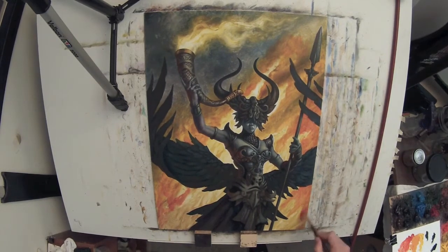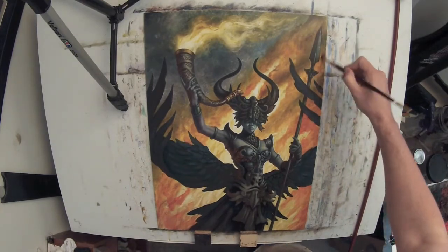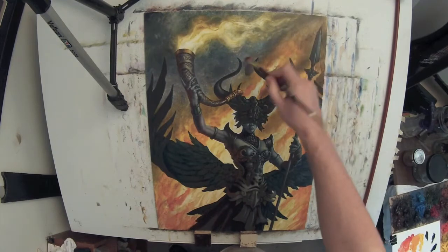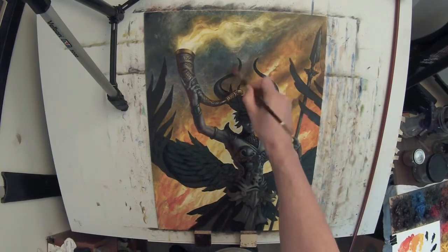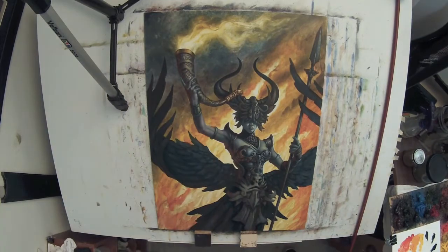In order to get the fire effect, I'm primarily glazing with cadmium red and Indian yellow. Also using greenish-umber and a little bit of sepia, as well as black for the smoke.